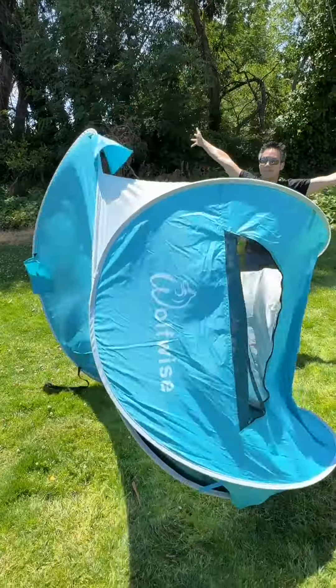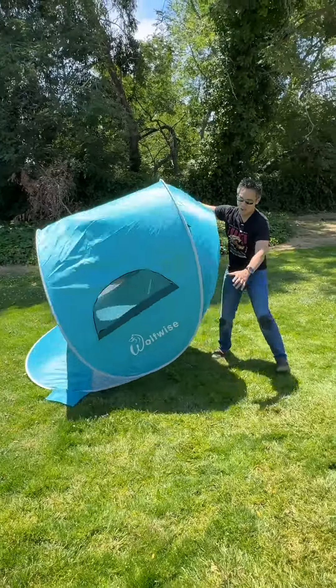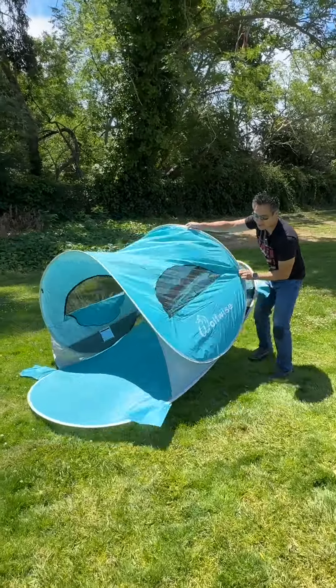Expand the tent. 3, 2, 1. Boom! The tent has been expanded. The WolfWise beach tent is ready to rock and roll.